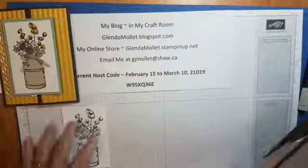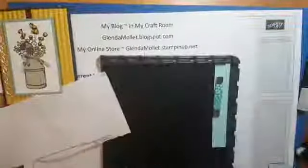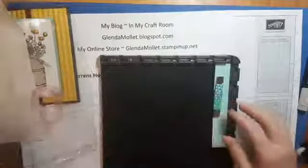I'm just going to pop the card over here and then check to make sure it's still in the frame. Let me move this over a tad — there we are so you can keep an eye on that. So this is the Stamparatus.